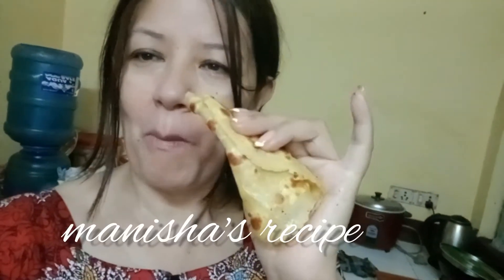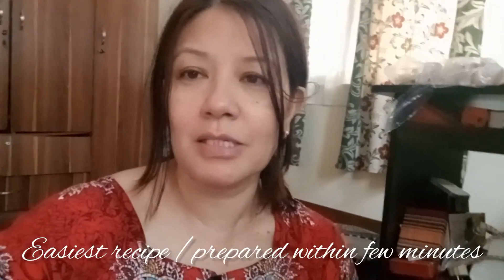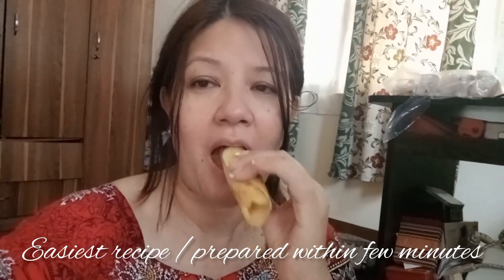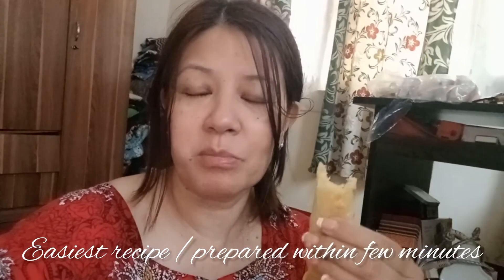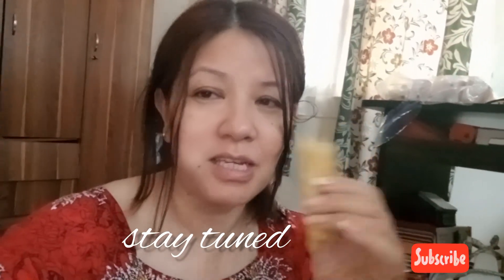Here I am having my pancake. Thank you Manisha for giving me this wonderful recipe. It's very soft and it's very tasty — you all can also try. Go for it and try pancakes for breakfast. Stay tuned till my next recipe, eat with Suni.